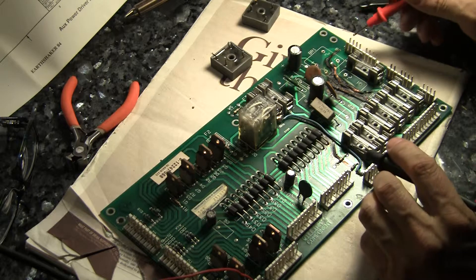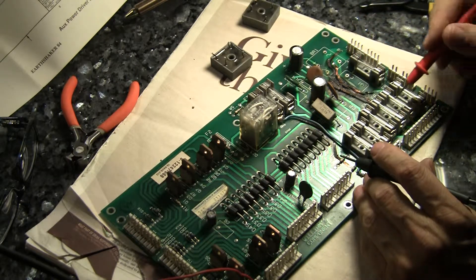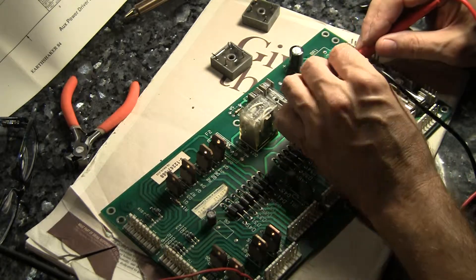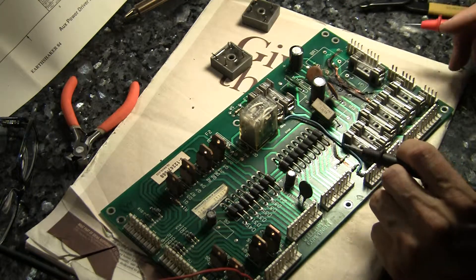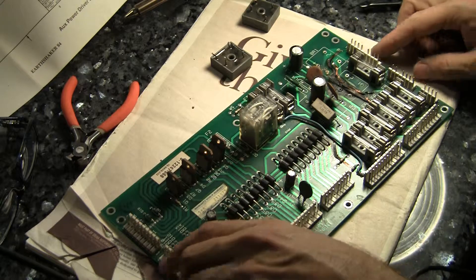So we know the voltage comes in here, goes across this fuse, and then goes over to the other bridge rectifier. So I have to complete this circuit. I'm going to do that on the other side.